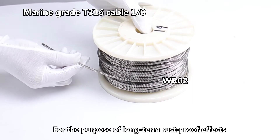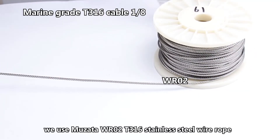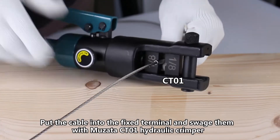For long-term anti-rust effect, we use Musata WR02T316 stainless steel wire rope. Clip the cable into the fixed terminal and swage it with the Musata CT-01 hydraulic crimper.